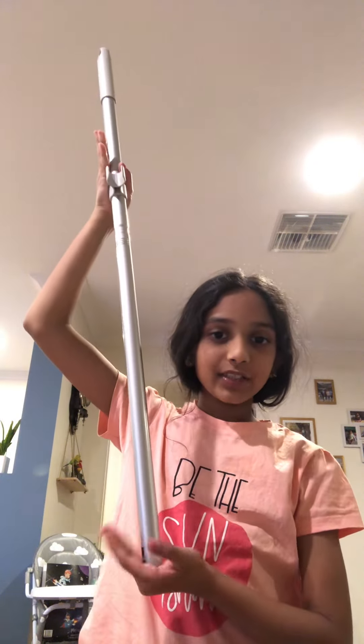Now I'm going to show you how to do it. So first, you get a really long stick like this. And then you hold the ends of the stick. And then you lift it up and then you put it to your back. And then you lift it up again and then you put it down.